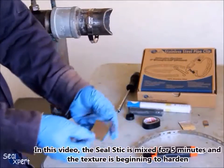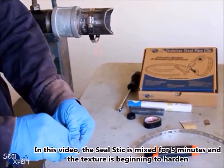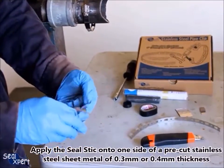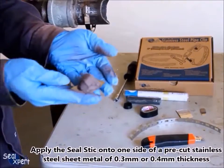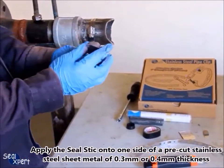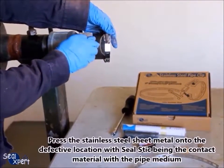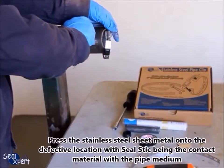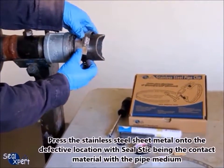In this video, the Seal Stick is mixed for 5 minutes and the texture is beginning to harden. Apply the Seal Stick onto one side of a pre-cut stainless steel sheet metal of 0.3 mm or 0.4 mm thickness. Press the stainless steel sheet metal onto the defective location, with the Seal Stick being the contact material with the pipe medium.